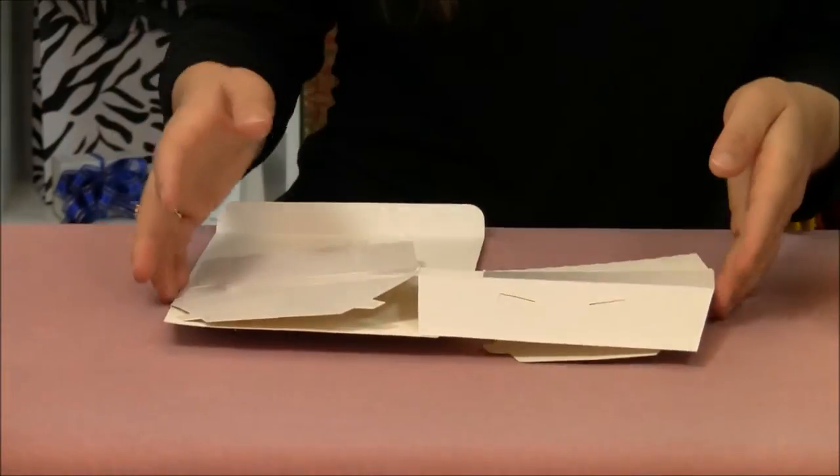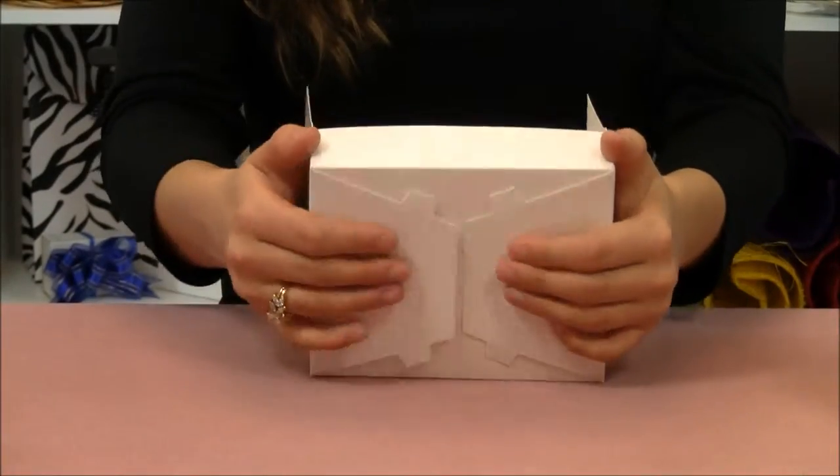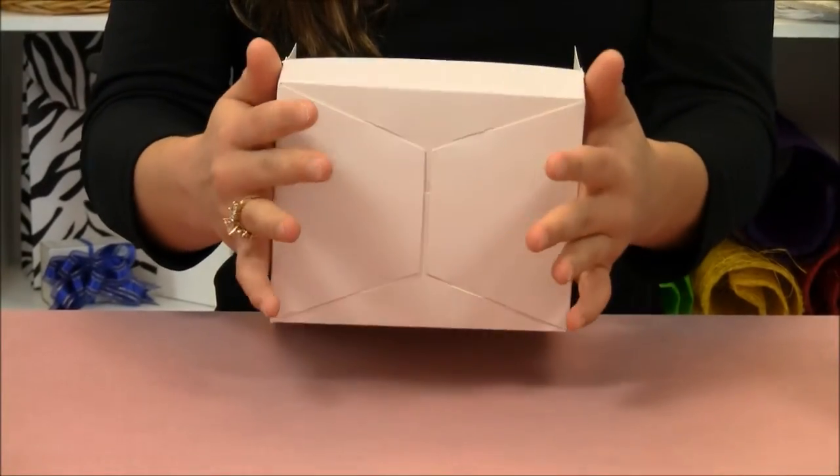Our boxes are shipped to you flat, but assembly is quite easy. Here on the bottom you would fold over the two larger pieces, followed by the two smaller pieces that tuck right into place.